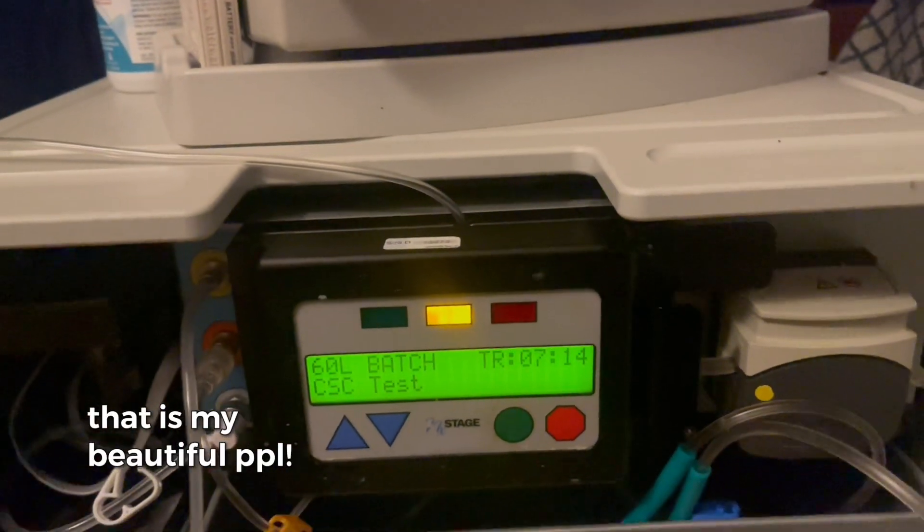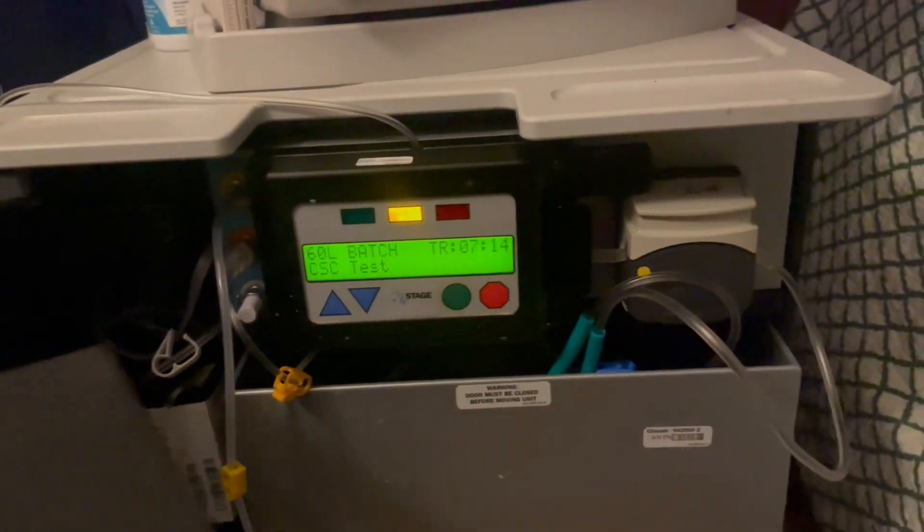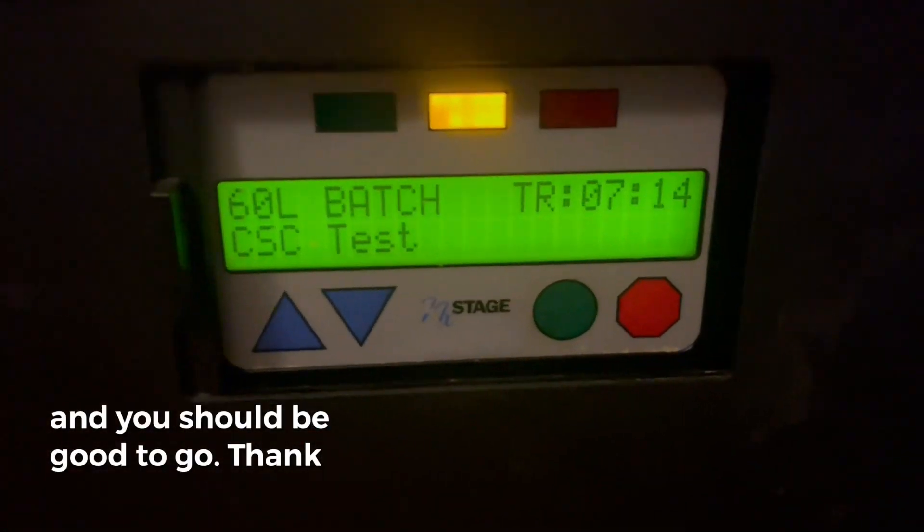And that is it my beautiful people. Anytime you receive that A33 alarm just do this and you should be good to go. Thank you for watching.